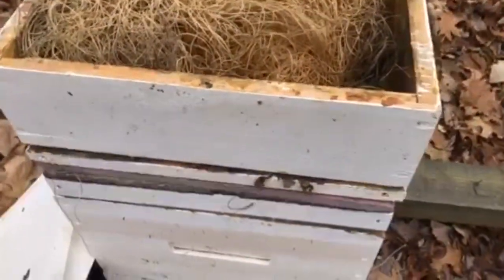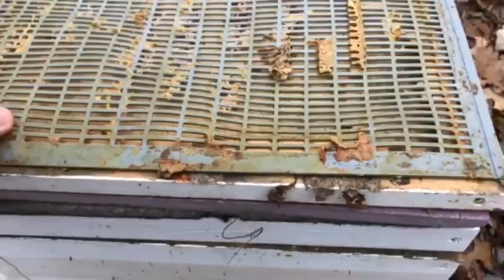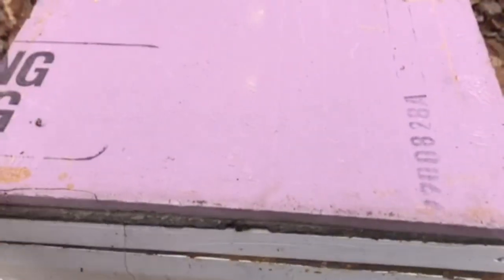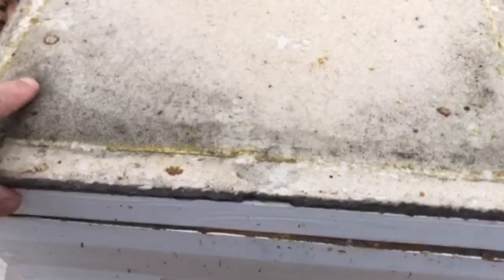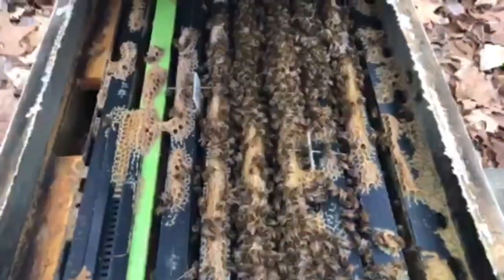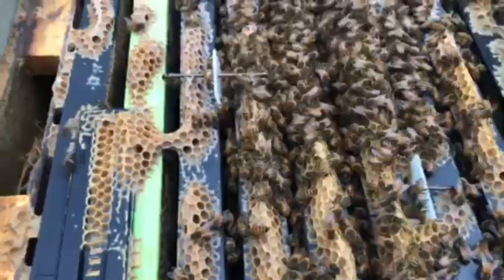On warm days through winter we can actually check inside the hive, so we take the hive top feeder off, the queen excluder, and the inner cover. We have insulation on the hive which keeps the top warm and stops condensation build-up inside. We also have a moisture board that absorbs moisture from the condensation. Inside, we can check on the bees — here we still have treatment strips for the varroa viruses.